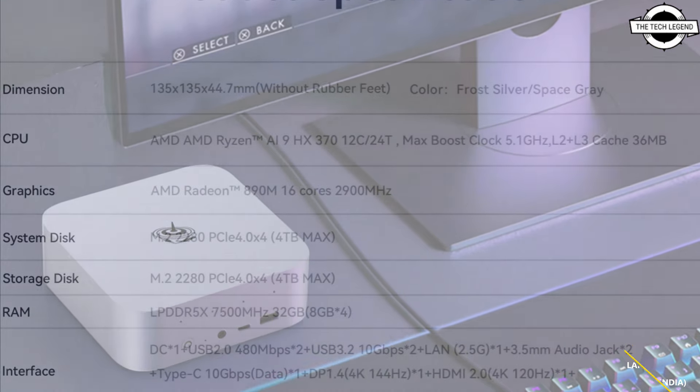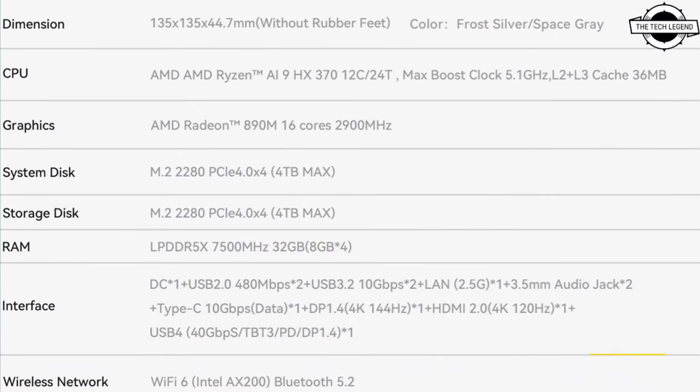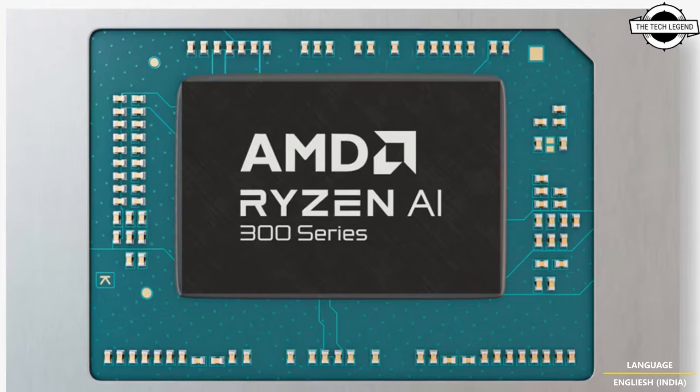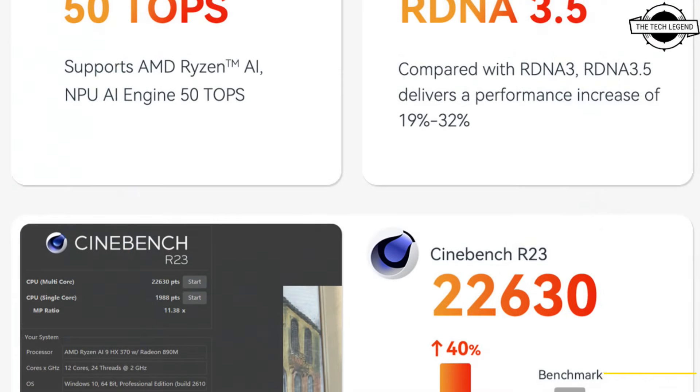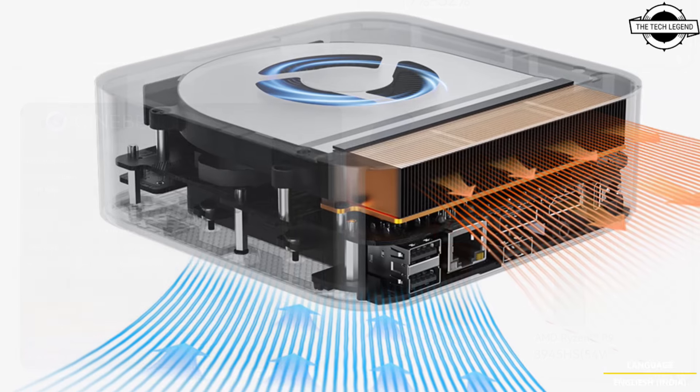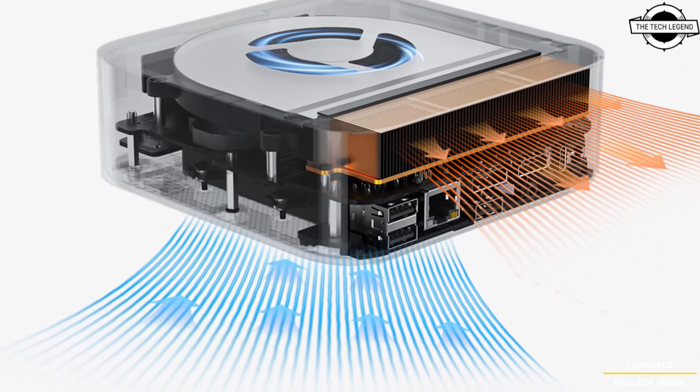According to the company benchmarks, the mini PC provides 70 to 90 FPS on Black Myth: Wukong, and around 120 to 130 FPS on Counter-Strike 2. Overall, the Beelink SER9 is quite capable, allowing consumers to leverage high-end gaming performance through a compact device.